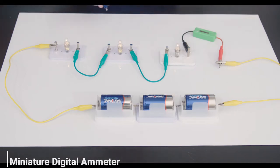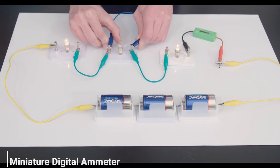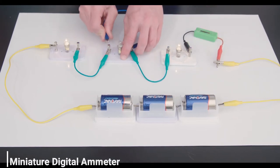But when we short the circuit, we get 257 milliamps, which proves that more current flows through a shorter circuit.